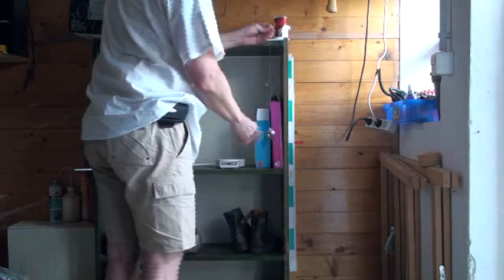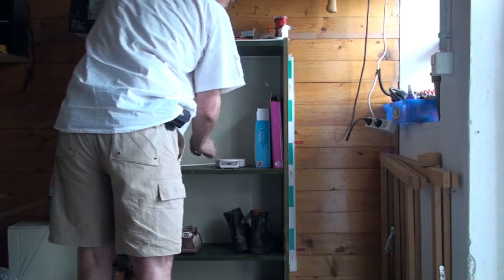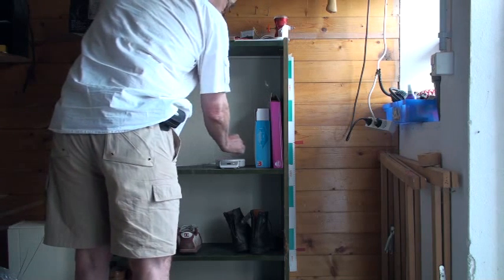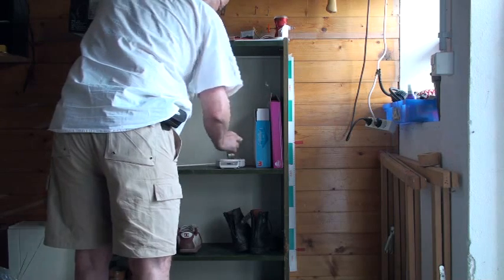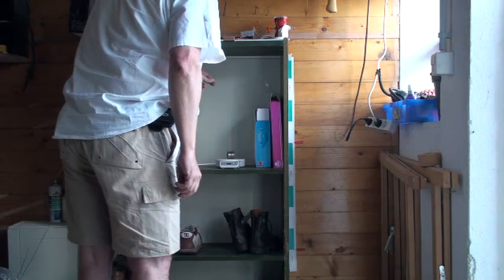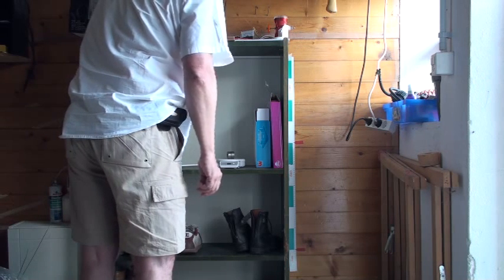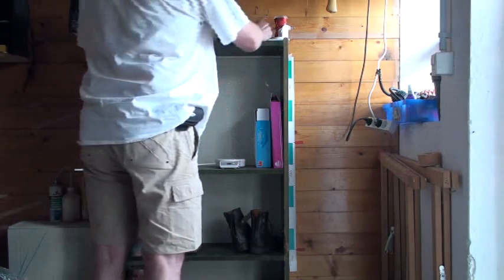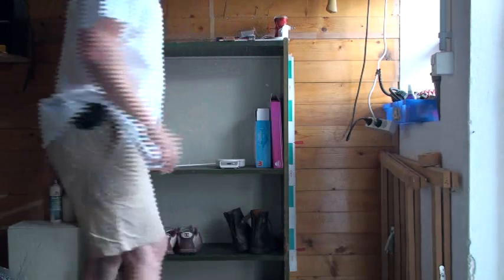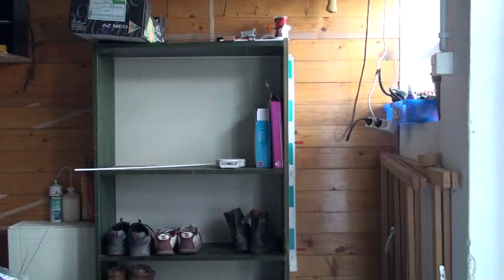So this weight here — I measure it on my scale machine here — and it is exactly 102.5 grams, just about 1 newton, but very light. I think it's enough to show you how I do it. Thanks for watching.